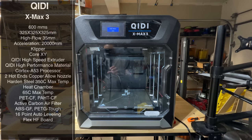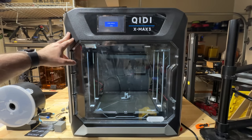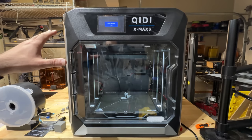In addition to the heated chamber, it also has an active carbon air filter. We've run these printers before and haven't really smelled anything — the enclosure and carbon filters do really well. It also has 16-point auto bed leveling and a flex sheet. The actual enclosure is relatively large, a little bit wider than the Bamboo Labs.